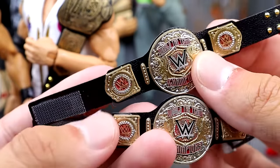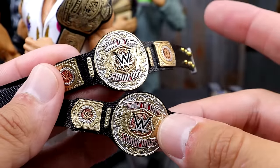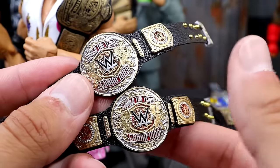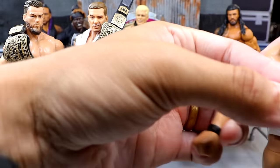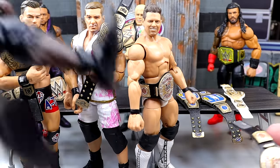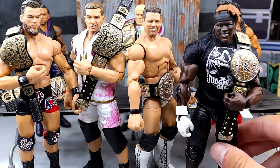We do have to put these world tag titles on the Awesome Truth — honestly can't believe they're still champions, but at the time of recording they are. These look damn good as well. We're gonna put these on the Miz and R-Truth. We have this Elite Miz here in white — we'll put it around the waist right there, world tag champion Miz. Then we have world tag champion R-Truth over here rocking his Judgment Day shirt on this fix-up I made a while back. Single jointed arms not wanting to hold the title belt. But now you have all your champions — both sets of tag team champions.